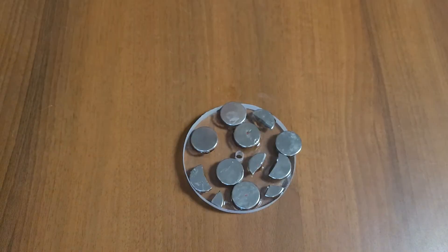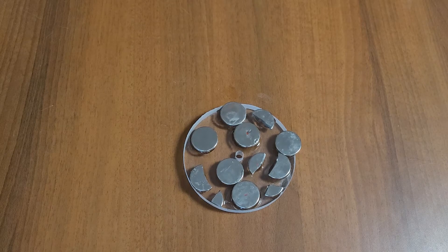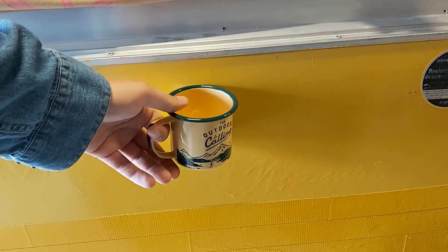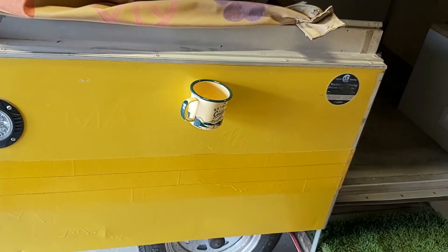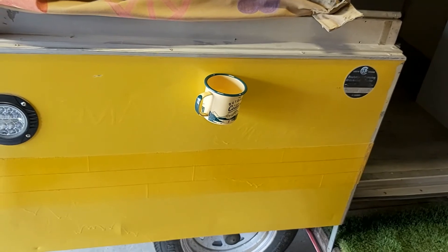Well, there you have it — it ain't pretty but it should work. There you have it: my magnetic cup holder.